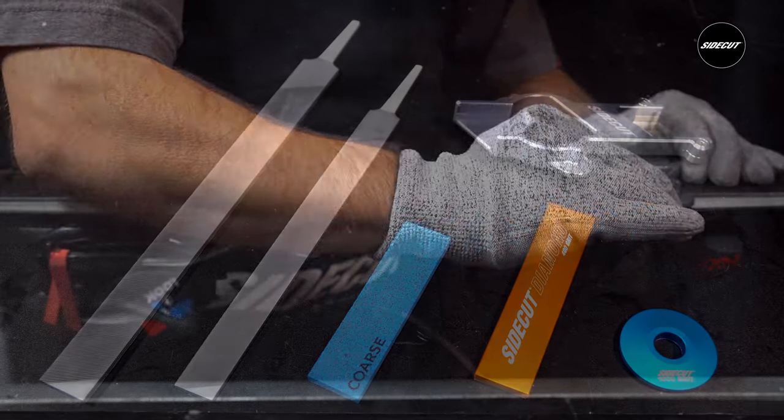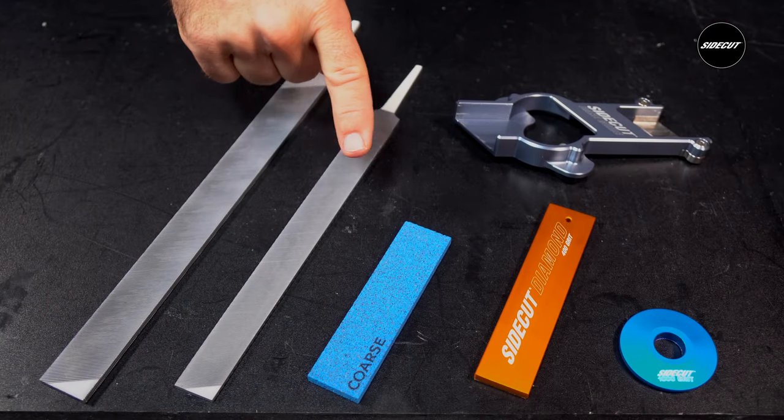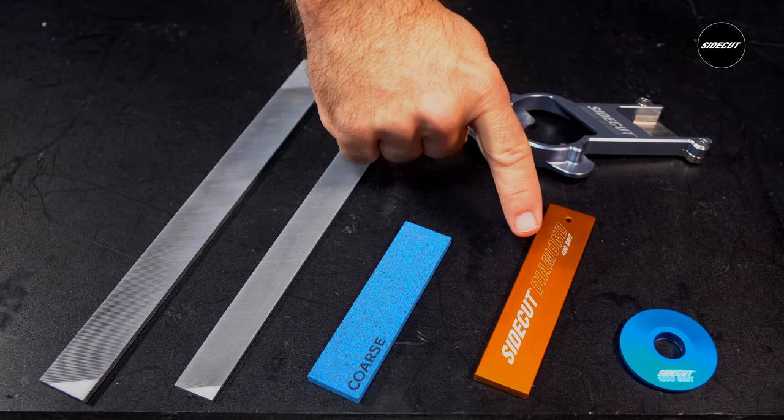Some key features and benefits are that it can be used with any of our files, ceramic stones, diamond stones, as well as our diamond discs.